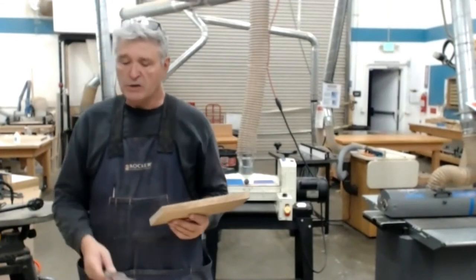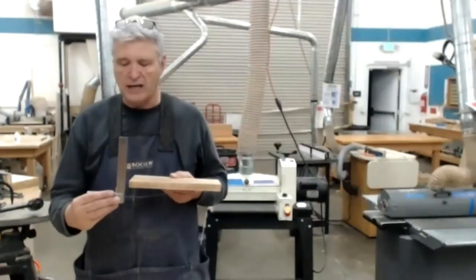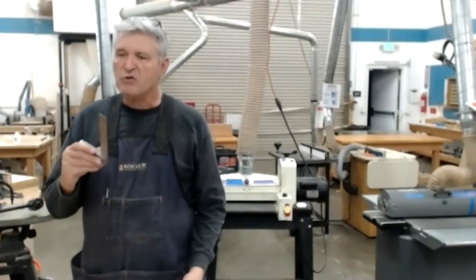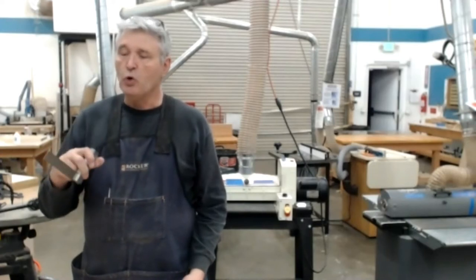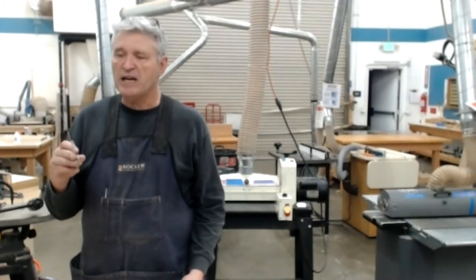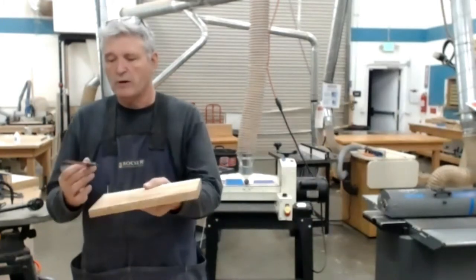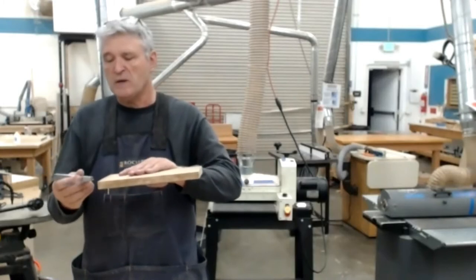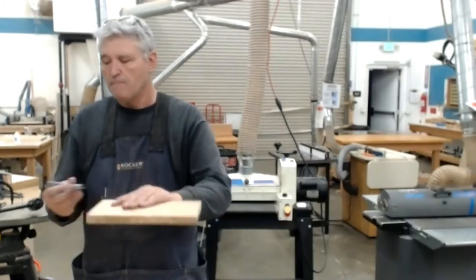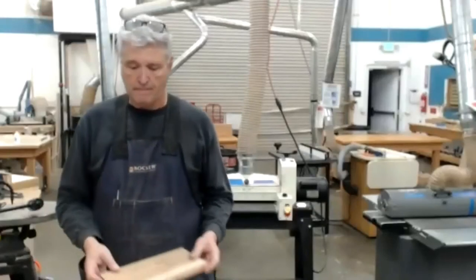I may still not be square on the two ends, so I'd check that with my square. If it's not square, I'd take it back to the table saw with the miter gauge — but always verify the miter gauge is actually square with the saw blade; don't trust the markings. Then I'd come across and saw both ends square, giving me all six sides square and parallel, just like we did with hand tools.